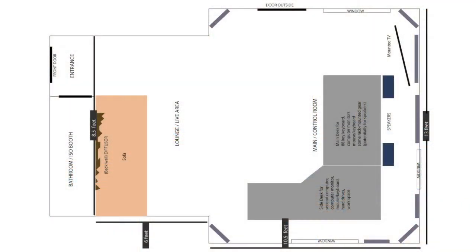Before we actually mount this panel on the wall and I show you how I do that, first let's talk more about the why — why am I placing it there in the room? Here on the screen is a diagram of my studio. It's not perfectly to scale, but it'll give us an idea of how the room is laid out and where I'm placing the acoustic treatment within the room.